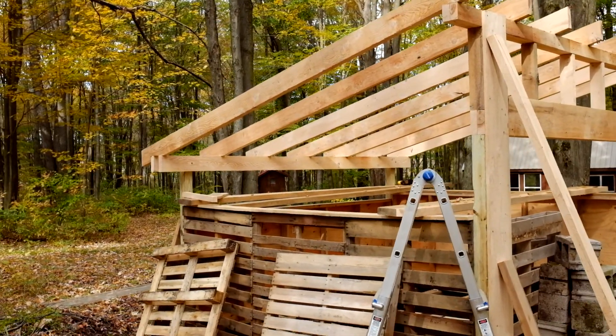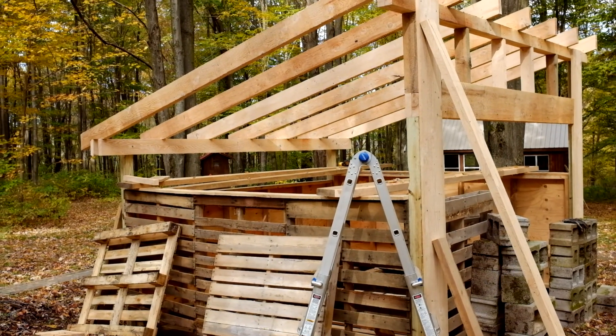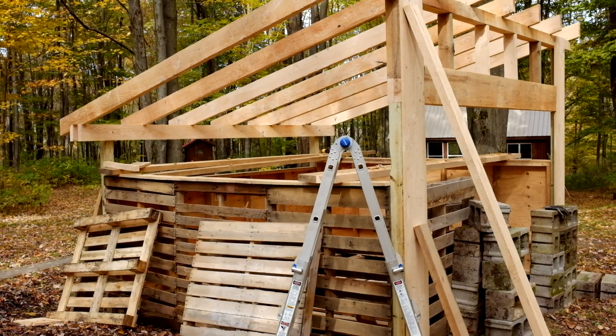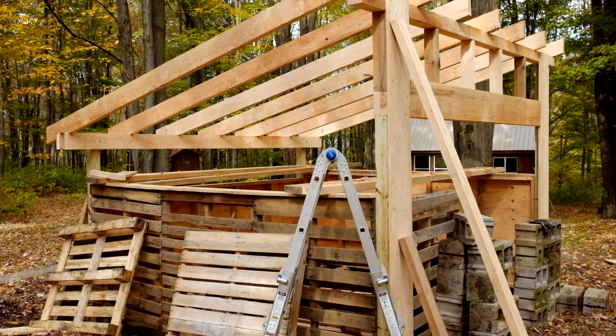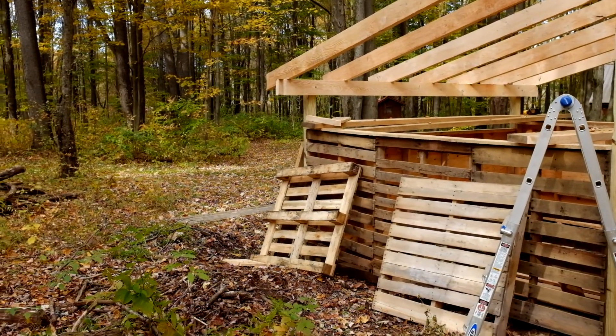We cut all the roof rafters to length — not too shabby. We're going to be adding lateral bracing; I always brace the crap out of everything to keep the building from racking.